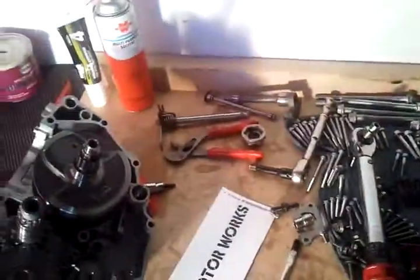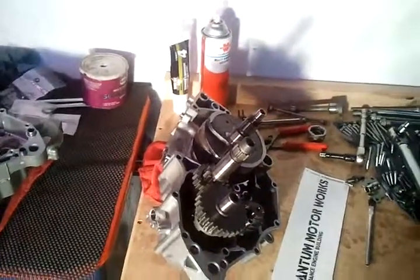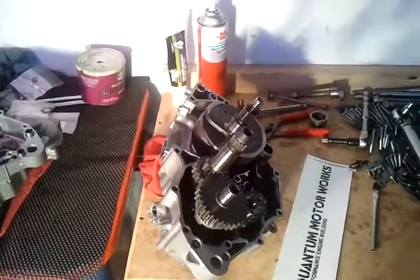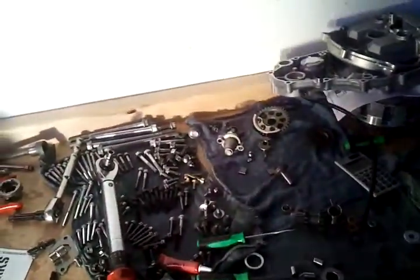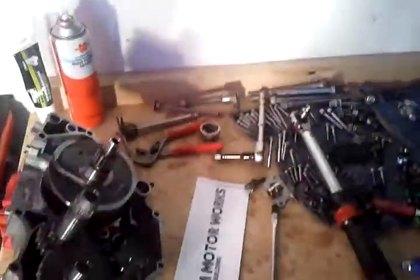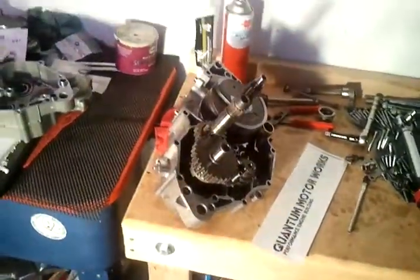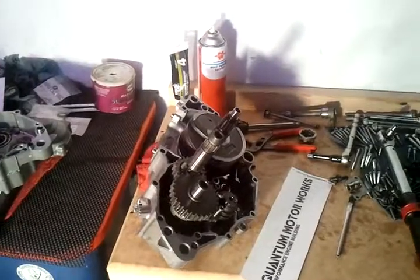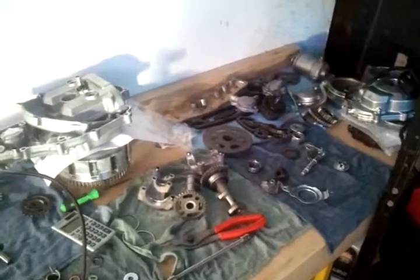So far about close to eight hours of work, and should probably have about another eight hours into it. Taking my time, very slow - this is a complete engine overhaul. This isn't just doing a quick carb clean and slapping it together. This is going to be going inside a bike that's going to be very high performance, and you're going to have a very satisfied customer.